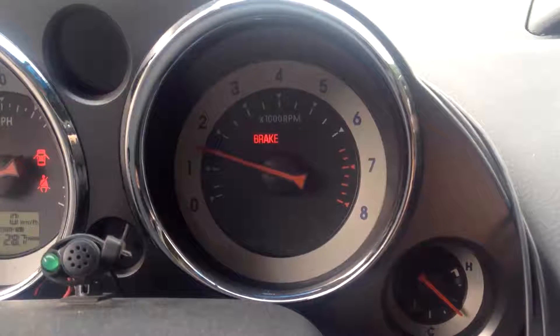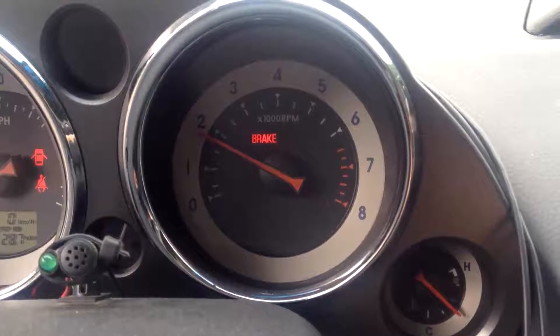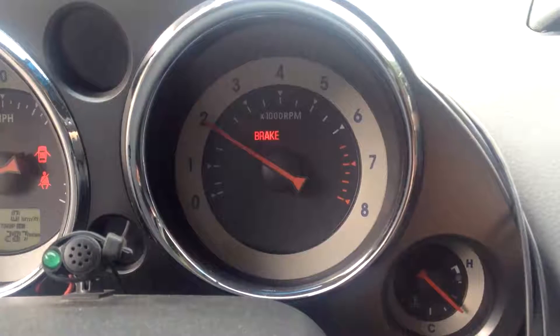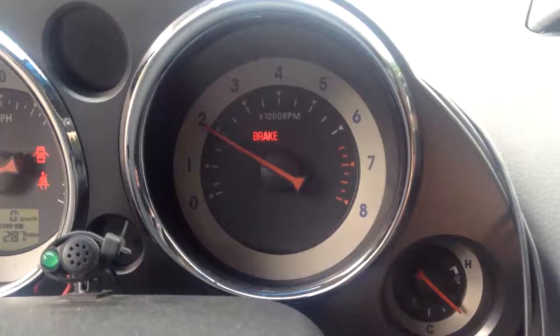Normally, you'd spend two and a half minutes reflashing the thing every time you wanted to make a change. So if you're paying for dyno time or you've got a professional tuner doing your tuning, this is going to really improve the productivity.